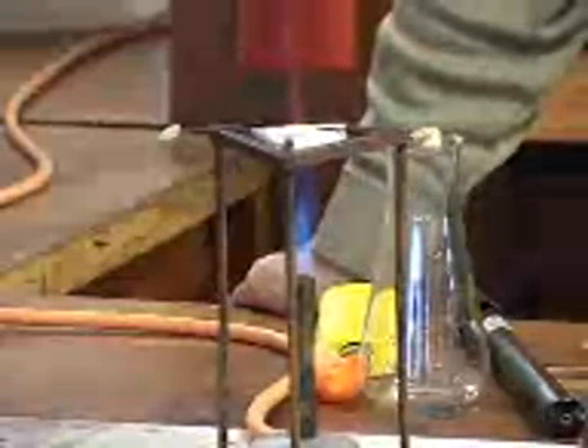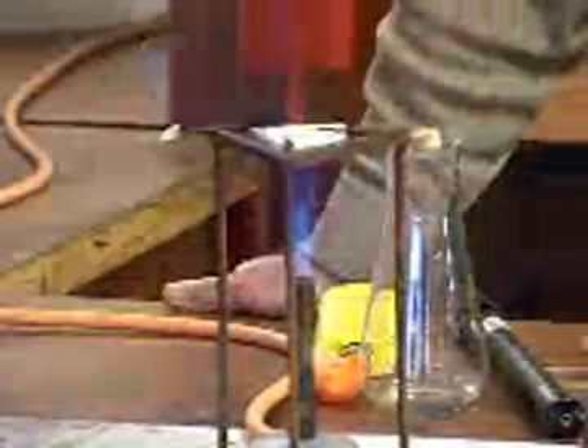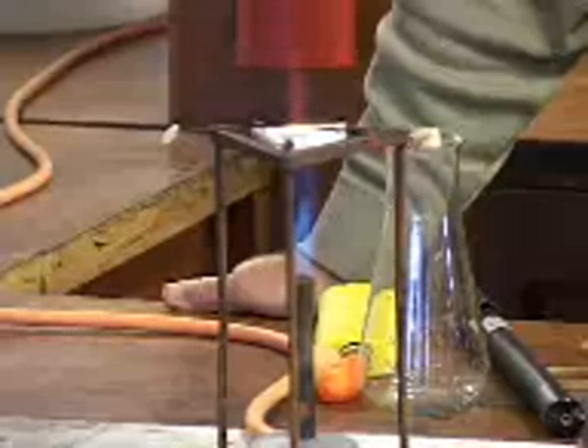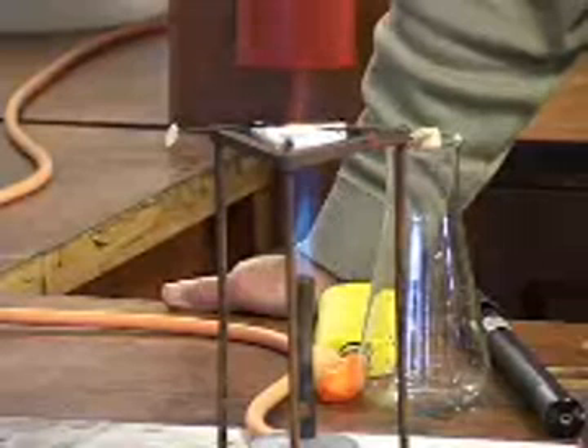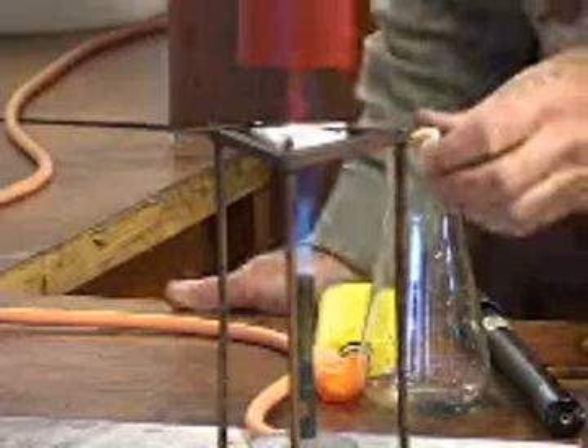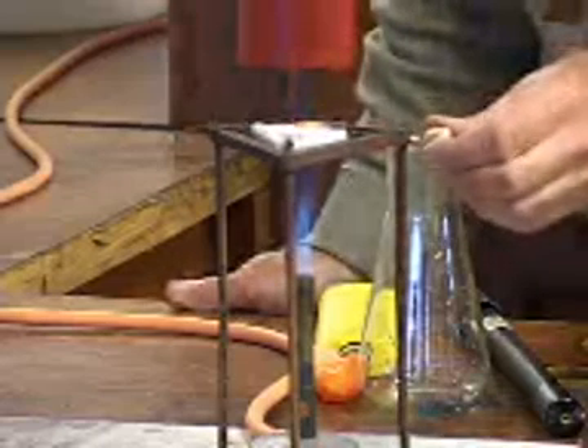I can see my bit of wax on this end of the wire is starting to melt. And if I look at it: one, two, three, four, five, six, seven, eight, nine, ten. This bit is still as hard as it ever was.